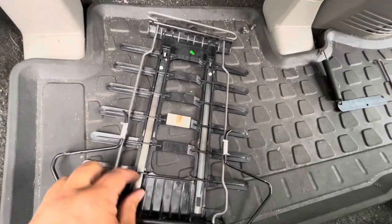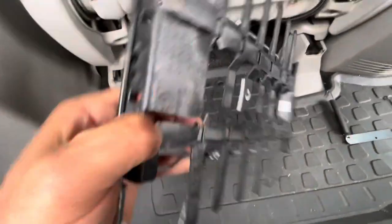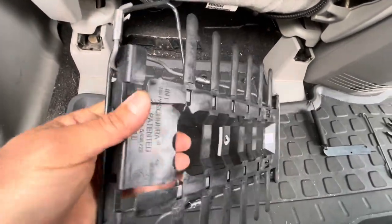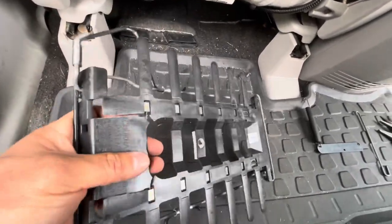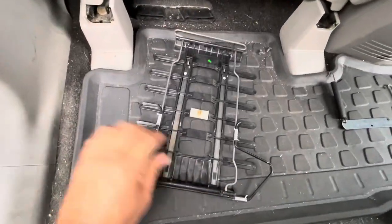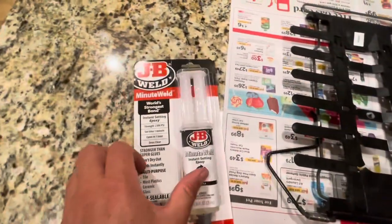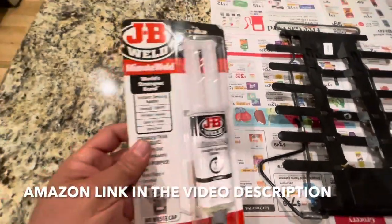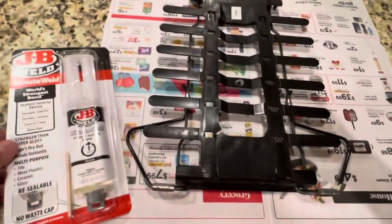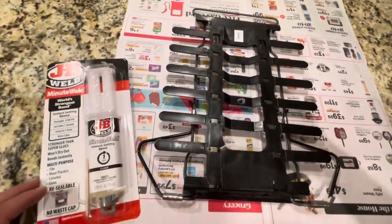This piece is supposed to be attached to that. I don't know if I could glue this back together, but I gotta look online and see if I can find this piece. Alright guys, I'm going to try to glue this together using some JB Weld. This stuff is usually decent but I don't know if it's going to be strong enough to hold this together, but I've got nothing to lose so let's give it a shot.